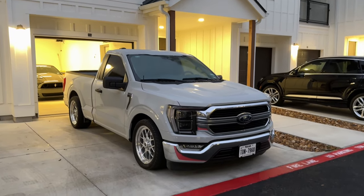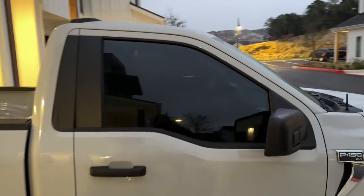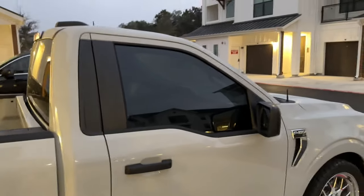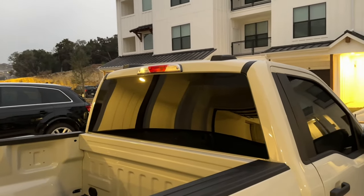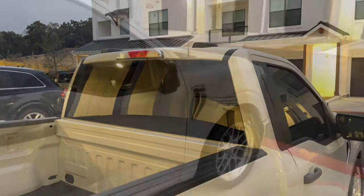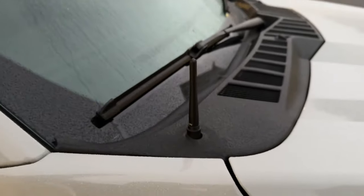Swapping out or painting the OEM grille is honestly one of the best modifications for these trucks. Another one — some people call it a modification, some don't — is tinting your windows. Don't be timid; go as dark as you can legally, or a little darker if you're willing to risk it. It just gives the truck such a sporty look and there's no going wrong with it.